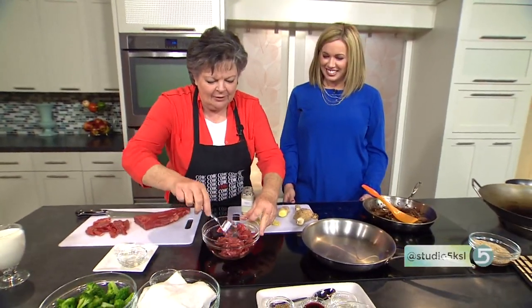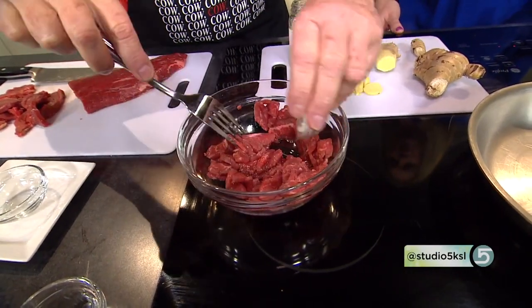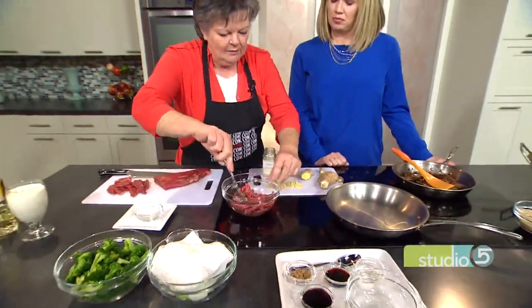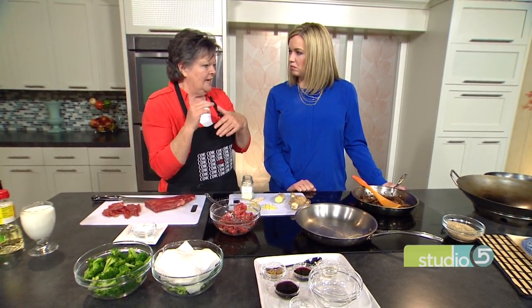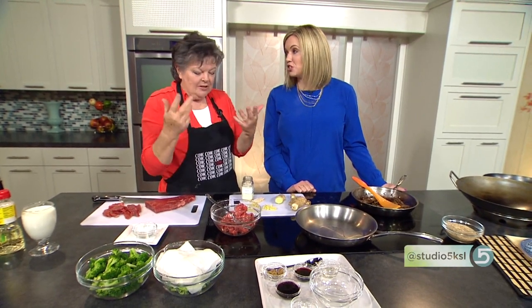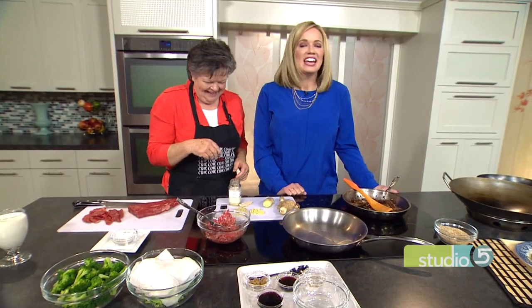Here we have some that's already cut, and we want to marinate it. First I'm using a rice wine — I'll just put that in here — and a little bit of cornstarch. The cornstarch binds it. Now, regarding the rice wine, some people say they're uncomfortable cooking with liquor. You can get rice wine in the ethnic section of the store — it's not something you have to go to the liquor store for. It actually has less alcohol in it than vanilla, and we use vanilla all the time. Consider it as a flavoring ingredient. We want to marinate that for a few minutes while you get the rest of things together.